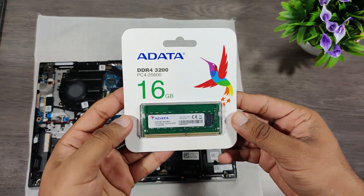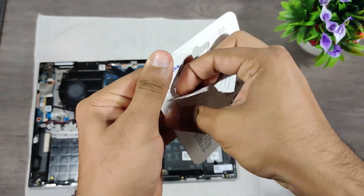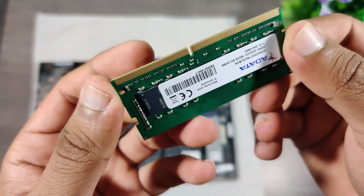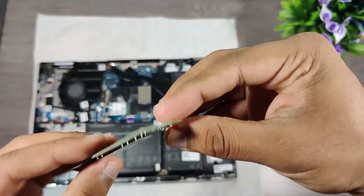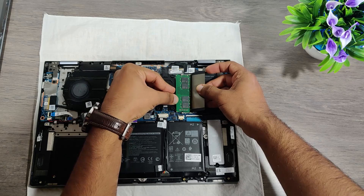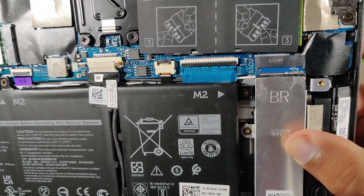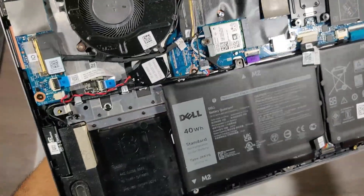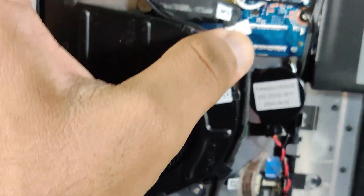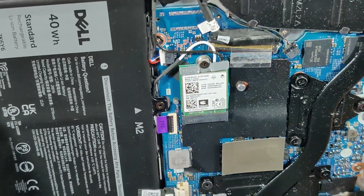This is the ADATA 16GB DDR4 RAM. This is the second slot for M.2 SSD. This is the first slot for SSD, but Dell did not include the socket. So if you want to use two SSDs, you will need to call Dell customer service and request them to add this socket for you.